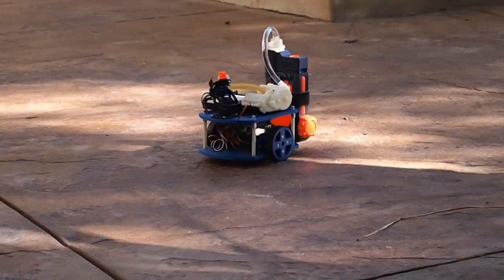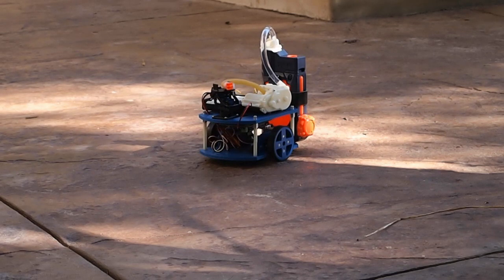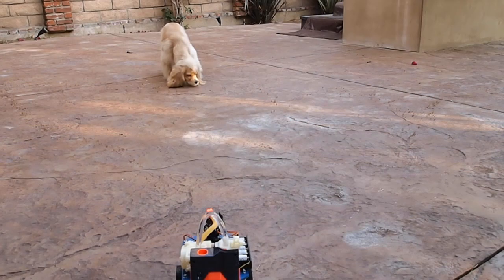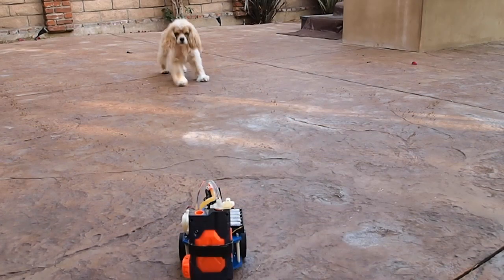So what can you build with the servo shock? Well, there was that time that I built a robot with a water gun on it and I chased my dog around with it. And I can't wait to see what you will build.